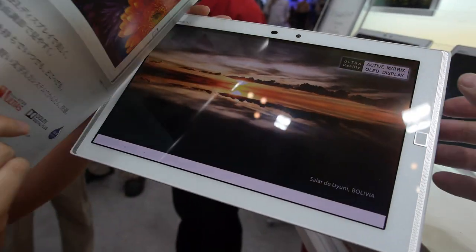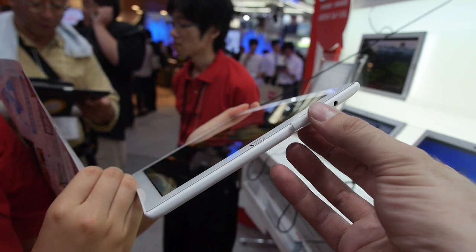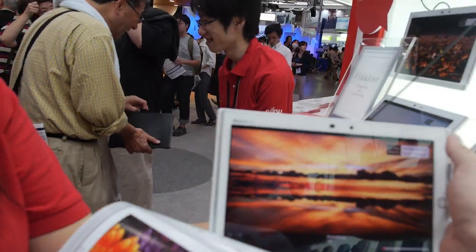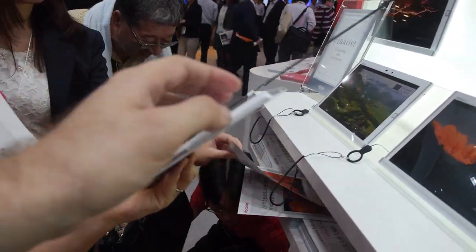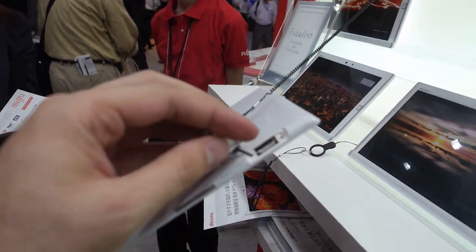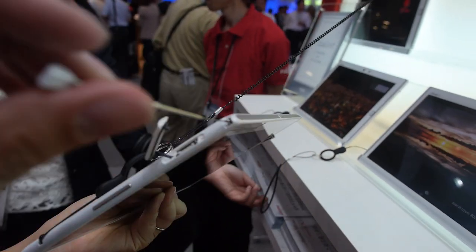Here you can see this is USB on this side, headphones. And on this side we have the SIM card adapter. So here goes the SIM card and microSD, and the antenna for TV.